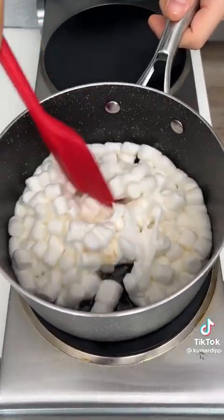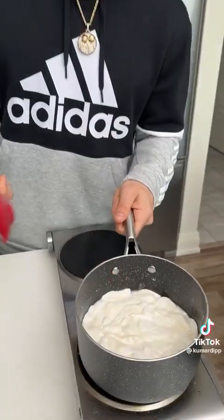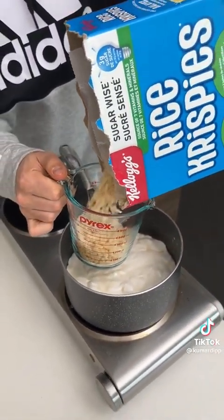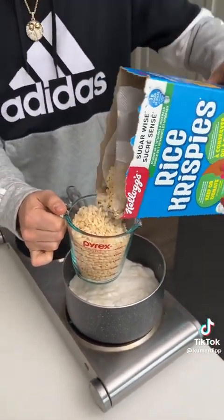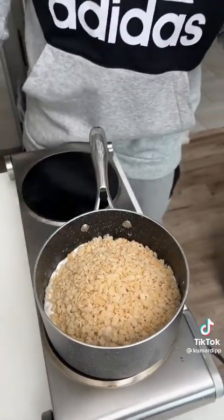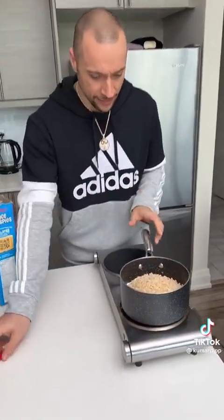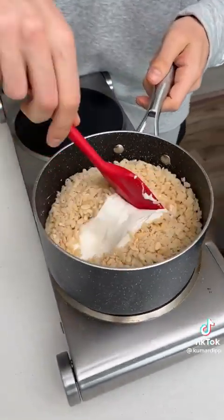This should start to melt. Oh yeah, that's starting to look good — should look something like that. Now we want to add four and a half cups of rice krispies. Let's go. Okay that's two cups, that's too much already. Hold on, let's start with two cups.